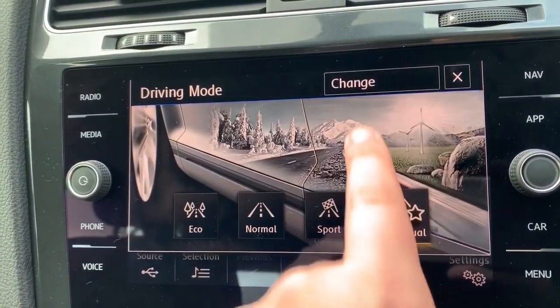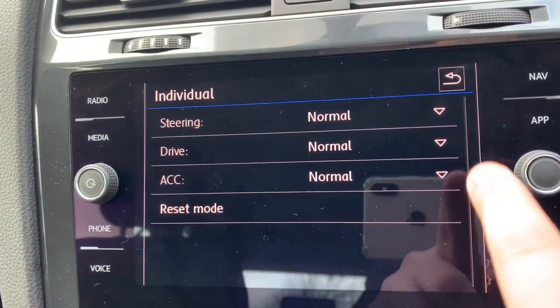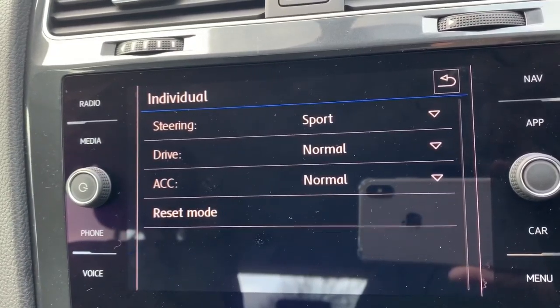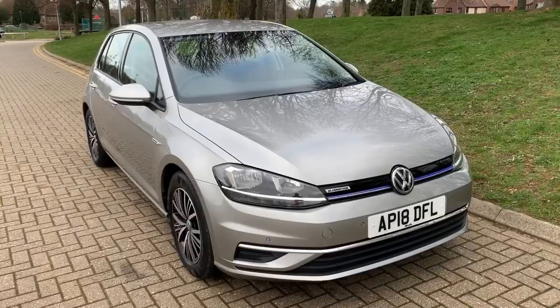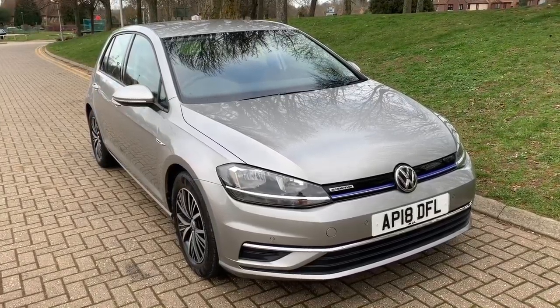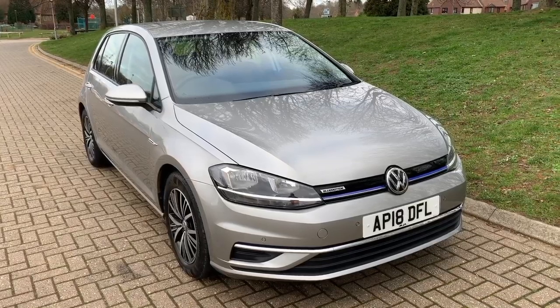Individual mode means you can set up all the different elements manually — for example, putting the steering into sport while leaving everything else in normal, giving the steering an extra firm, sportier feel. That covers everything on this car. Thank you for watching — if you'd like to see the car in person and have a test drive, please feel free to call any of our MJA sites. We'd love to hear from you.